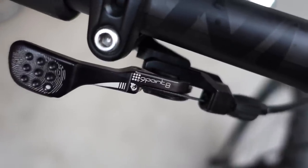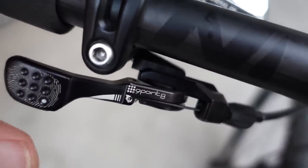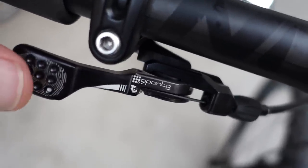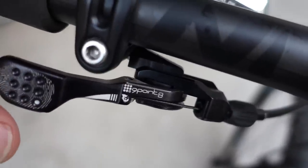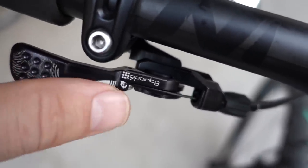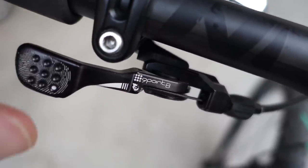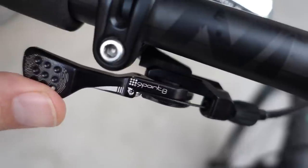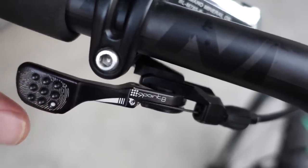Hey folks, while filming the 9.8 dropper post review I realized it was getting too long, so here's a quick video on the actual remote. This is the 9.8 digit remote that was designed in collaboration with Wolf Tooth components - you can actually see their logo over there. Wolf Tooth calls this remote 'light action', 9.8 calls it 'digit'. It's pretty much one and the same remote, so here are the details.